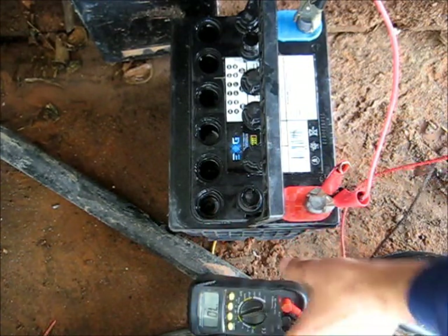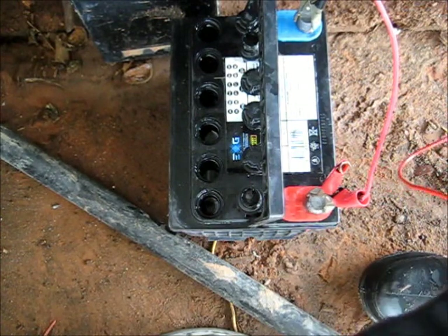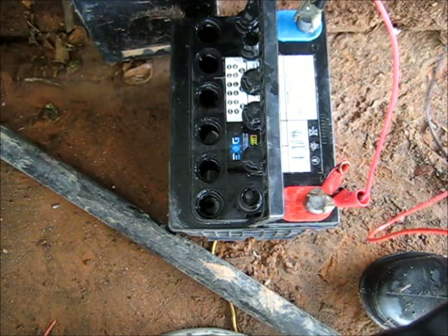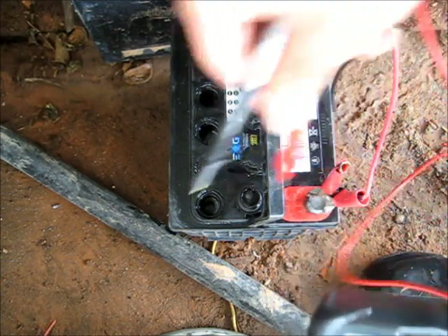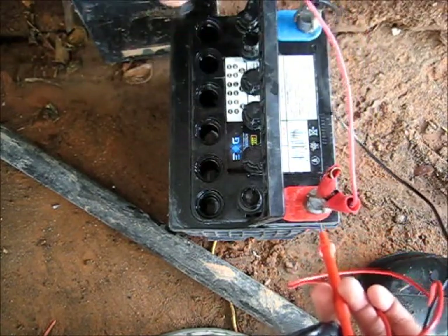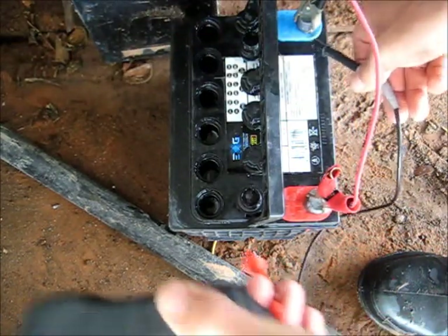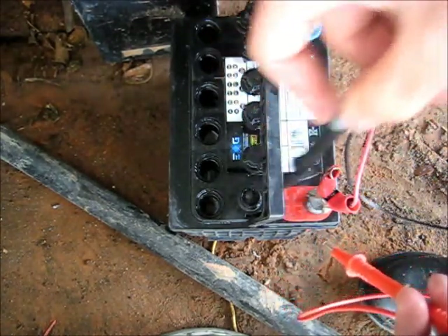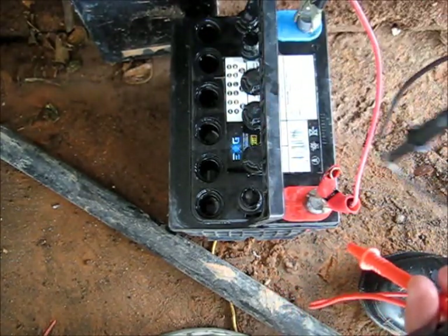That's a pretty cool way to diagnose which part of the battery has failed — very handy. Set your multimeter to continuity. Do the positives — hold on positive and test each cell for continuity. Then do your negatives — test each cell for continuity. Whichever one beeps like mad is obviously the one that's gone short.